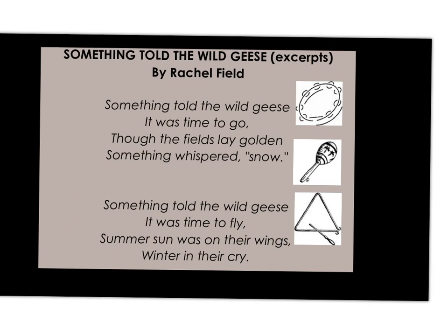And now we add percussion instruments. We're going to choose percussion instruments that you think go along with 'Something Told the Wild Geese' — something about geese or telling. Maybe a chiki-chiki-chiki has geese flying — it was time to go, though the fields lay gold, and something that snowed, something whispered — ch-ch-ch-ch. Let me see if I can find something. I got this plastic bag. So I got the snow — you come with geese. And let's both find that clanging thing.